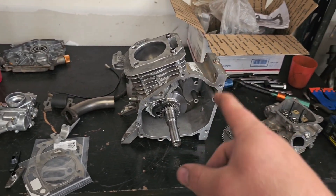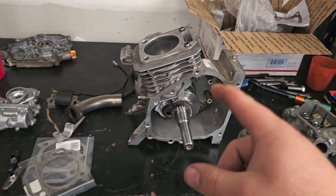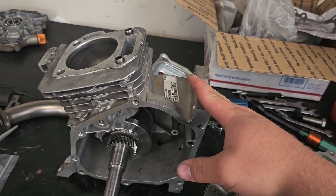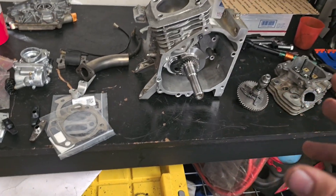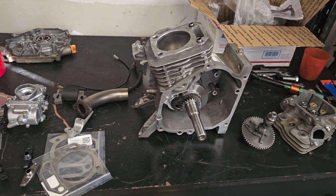I do have experience with this engine orientation. I mounted a 212 engine on my motorized bike and rode it for right around 200 hours. While that's not a super long amount of time, it's long enough to prove that your engine won't immediately just seize up.